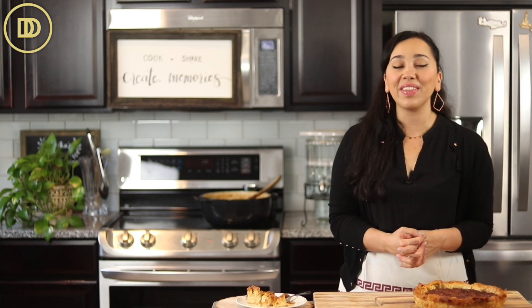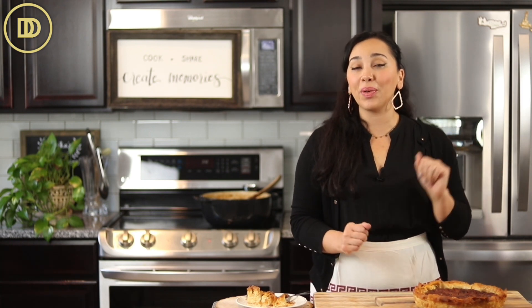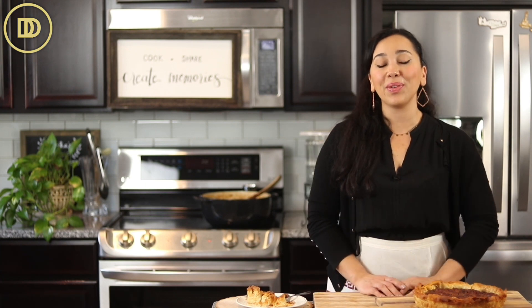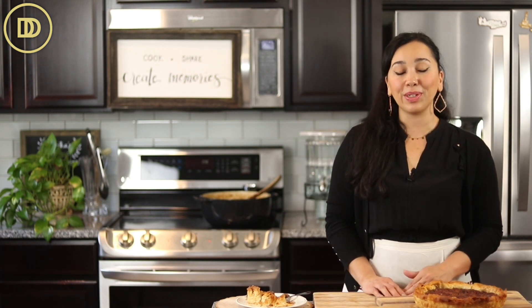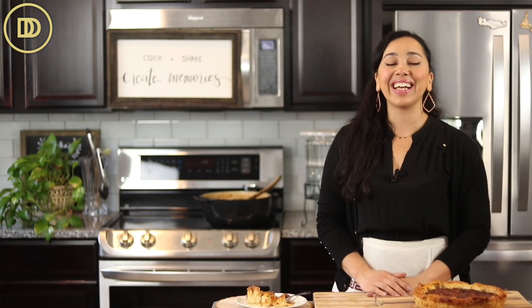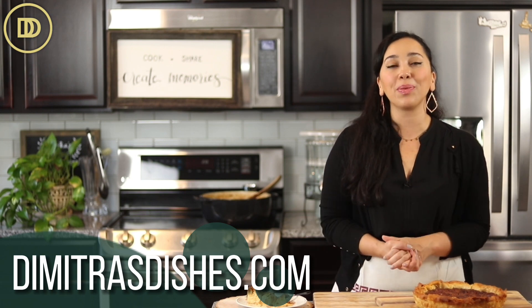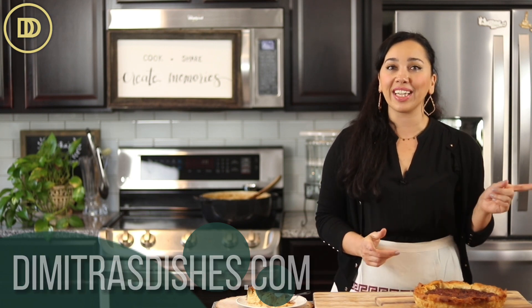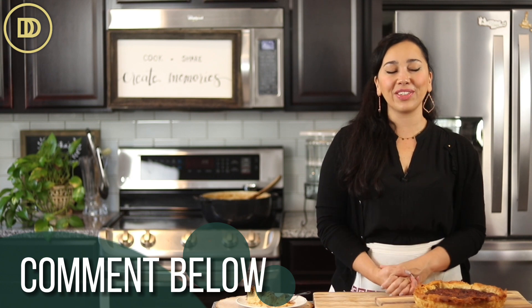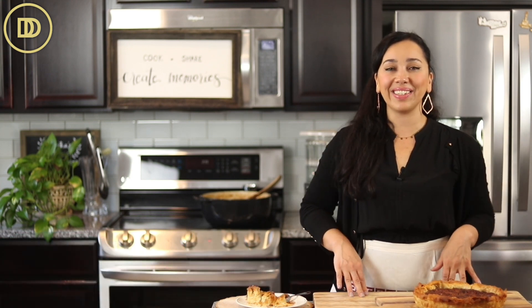I think you guys are going to love this. If you want to learn how to make this with a shortbread crust, let me know and I'll do that right before Thanksgiving so you have options. I hope you give this one a try — make some Greek coffee, call some friends over, and enjoy. I'll see you back here next time with another delicious recipe. For exact measurements, check the website DimitrasDishes.com, print the recipe out, and check out the shop while you're there. Thank you guys so much for spending time with me today — I'll see you all next time.